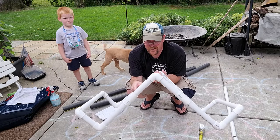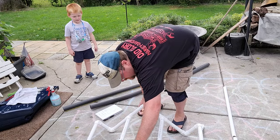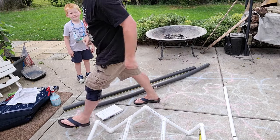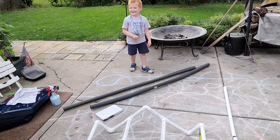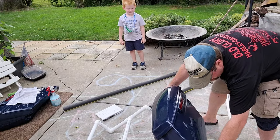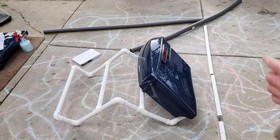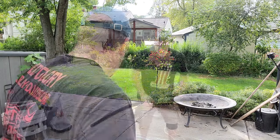Here we are folks — this is the saddlebag stand. We just need to rearrange our joints a little bit so it sits flat. Road Reality Junior just got home from school to help dear old dad. See, it fits — how neat is that? Now we just need to add the insulation.